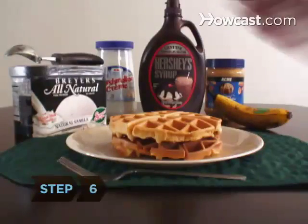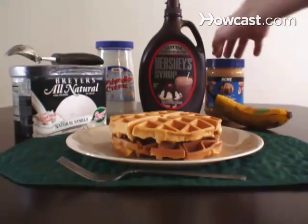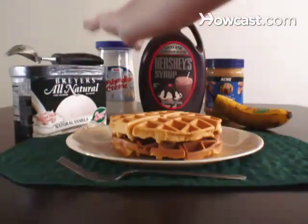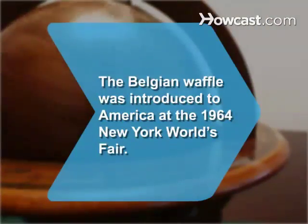Step 6: Now comes the hard part — choosing a topping. Waffles are great with strawberries, ice cream, bananas, whipped cream, chocolate sauce, powdered sugar, or, as a soul food favorite, chicken. Did you know the Belgian waffle, square and thick with deep indentations, was introduced to America at the 1964 New York World's Fair.